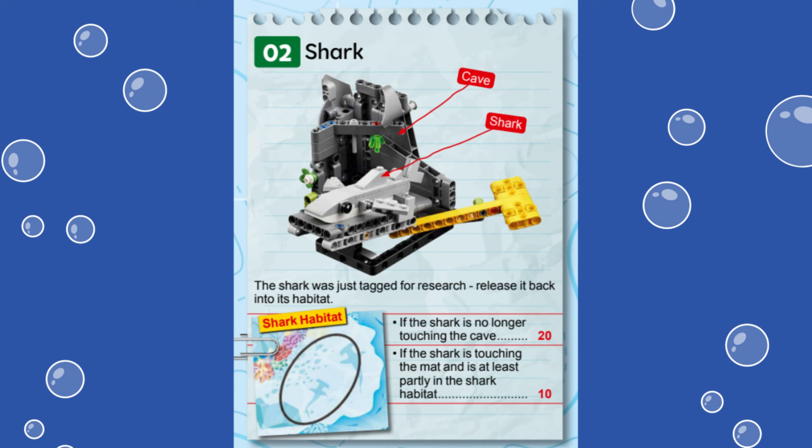We are using the Spike Prime Advanced Driving Base built from the instructions provided in the Spike Prime software. Let's dive in and see how we accomplished this mission.